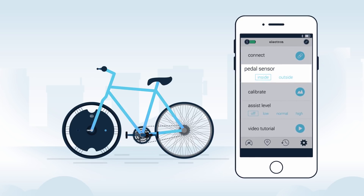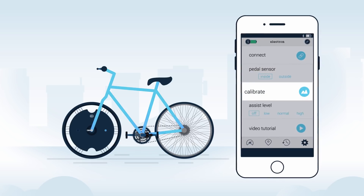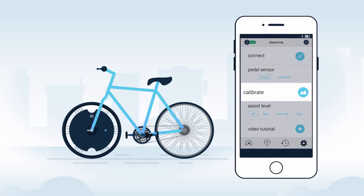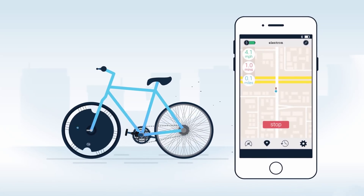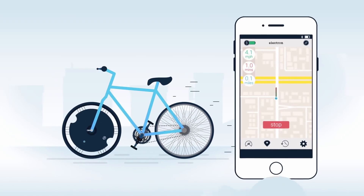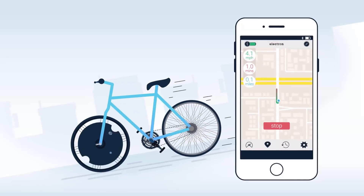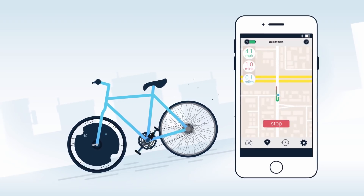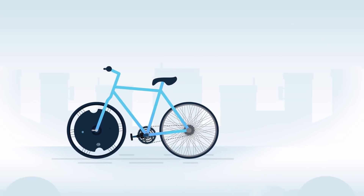Navigate to the settings tab and push connect to sync your phone with the Electron wheel. Next, indicate whether your pedal sensor is located on the inside or outside of your pedal crank. Then push calibrate and follow the on-screen prompts. Ride the bike approximately 200 yards and return to the starting position. It's important to maintain a constant speed and to continue pedaling throughout the 200 yards. If you're on a decline, lightly compress the brake while continuing to pedal. Once you've returned to your starting position, calibration is complete and you're ready to enjoy.